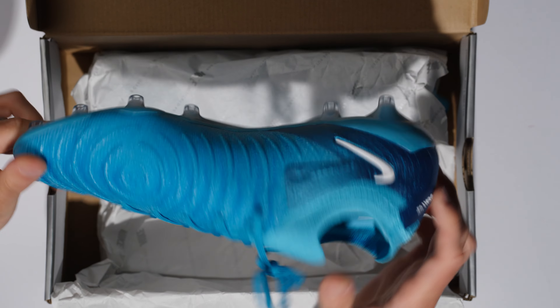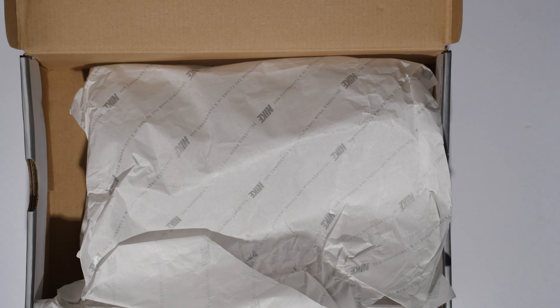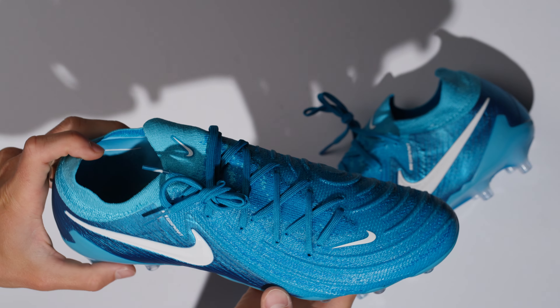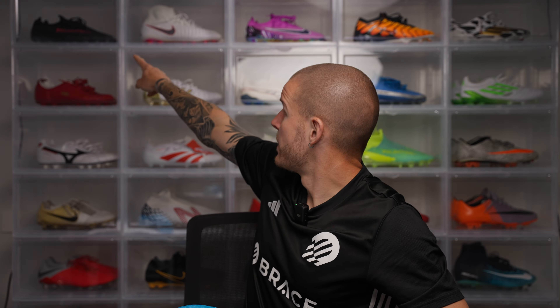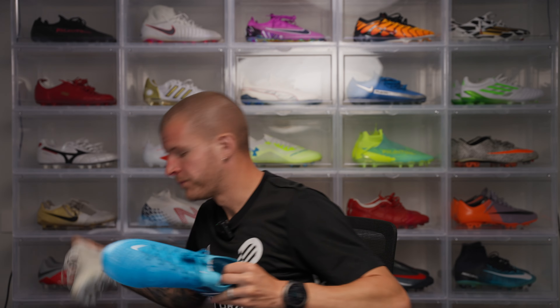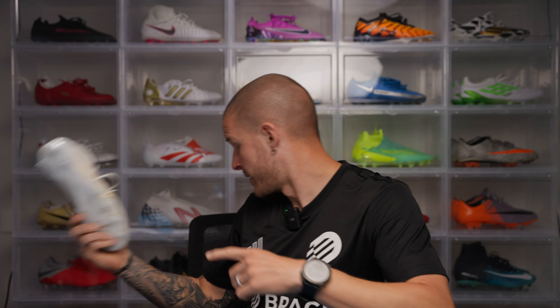There's your AG soleplate as well, which I've had on multiple boots now. Here we are — Phantom GX2 in AG. If you guys can see, I have my custom pair of Phantom GX1s in AG, as well as my pair of Phantom Luna IDs, which I opted for the AG soleplate as well. The AG soleplate — I've worn this soleplate for a really long time. It's been about a year and a half, basically since the beginning of GX1.